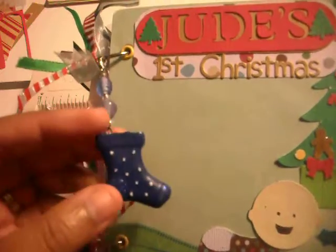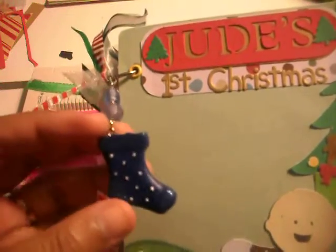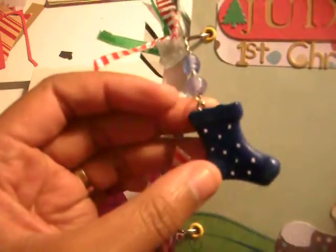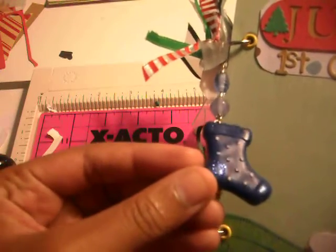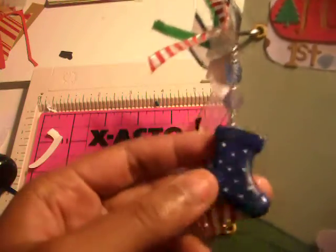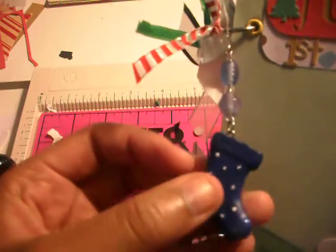Someone ordered this. They wanted a first baby album, as you can see. And this charm I made using some miniature ornaments I found at Walmart. I'm going to go back and get a bunch — I just got this one to see how it would work. I made it by taking off the string and putting a jump ring through there, and it makes for a cute charm.